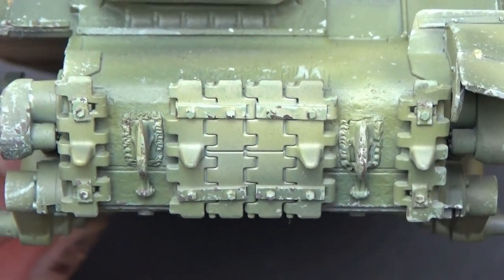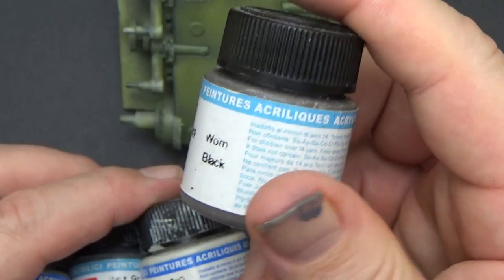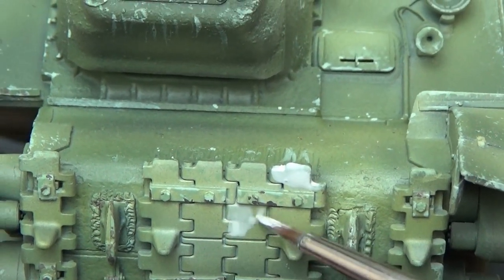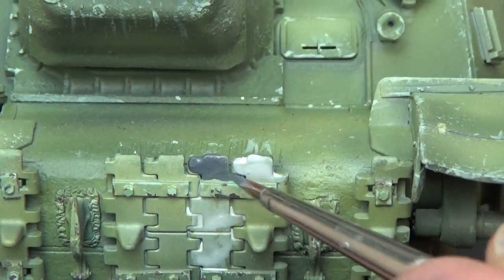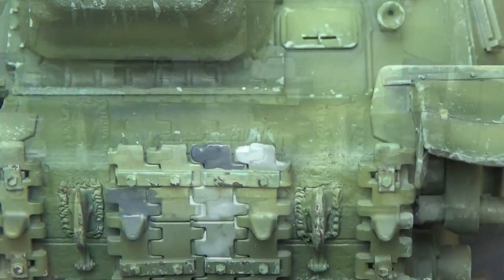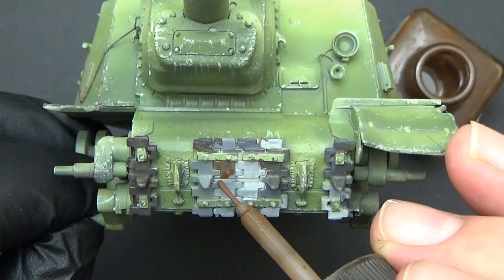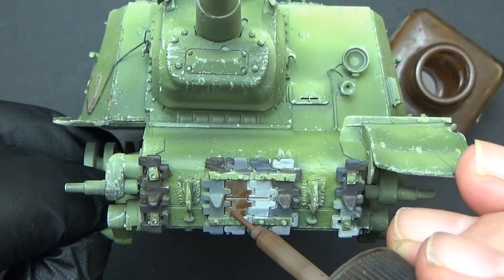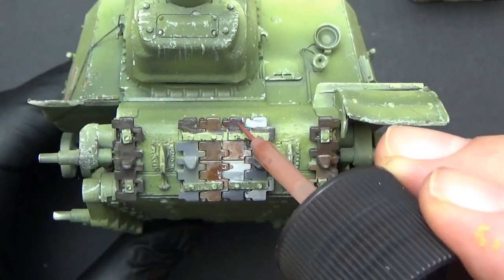Now it's time to do the spare tracks. I painted each track in a different shade of grey — I went quite wide in the values here, as you can see — with some blending as well, but I wanted to make them as different as possible. Next I hit each of those portions with a different coloured enamel wash, just to start with, trying to keep the same tones, but it's starting to come together.